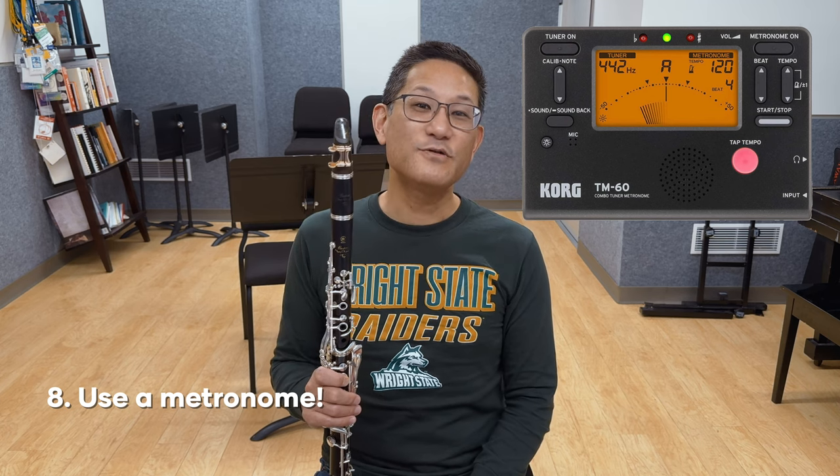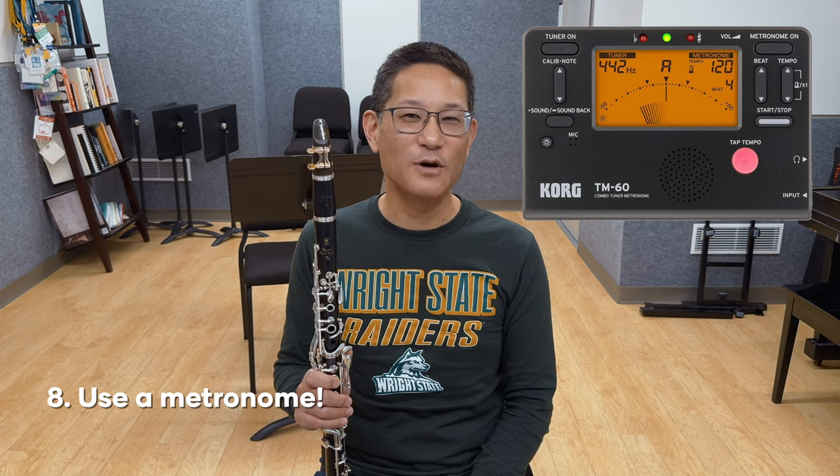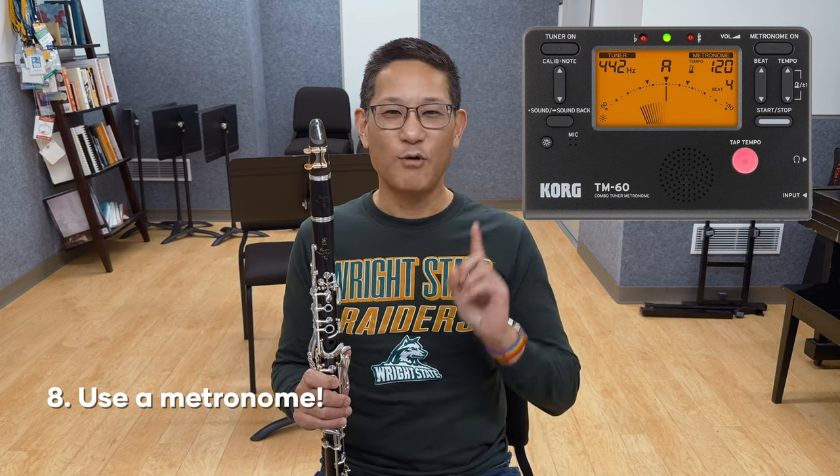Number eight, along with accurate rhythm, use a metronome and stick to it like glue. The metronome will help you stay consistent between practice sessions and keep you from going too fast too soon.